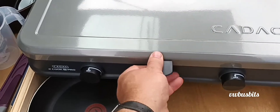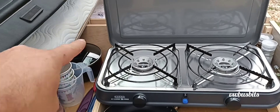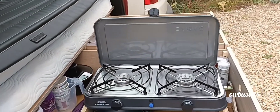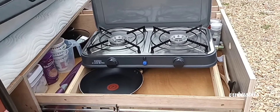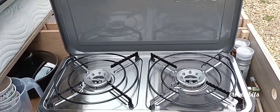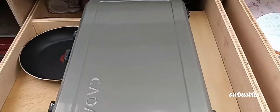We've got a new cooker that's gonna live there, and then I'm gonna make a little heat shield that will obviously divide off the cooker and the inside of the van — we don't want any fires. So that'll fit in there quite nicely.